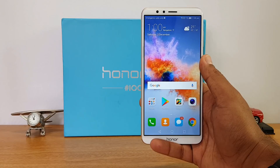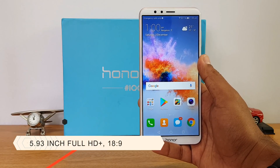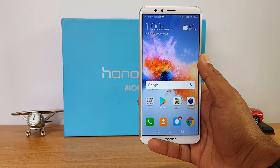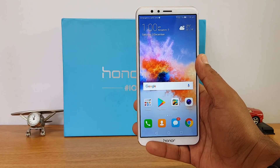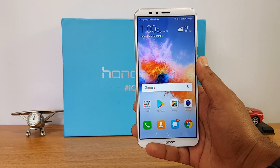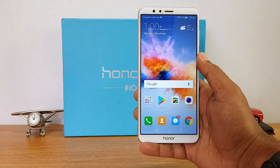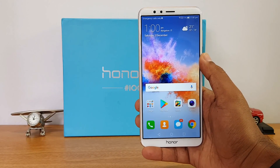Next up, let's talk about the display. This comes with a 5.93-inch Full HD+ resolution display, that is 2160 by 1080 resolution, and it has an 18:9 aspect ratio. So it is almost like a 6-inch display but it is pretty compact to use and not a very big display when compared to a normal 6-inch display.